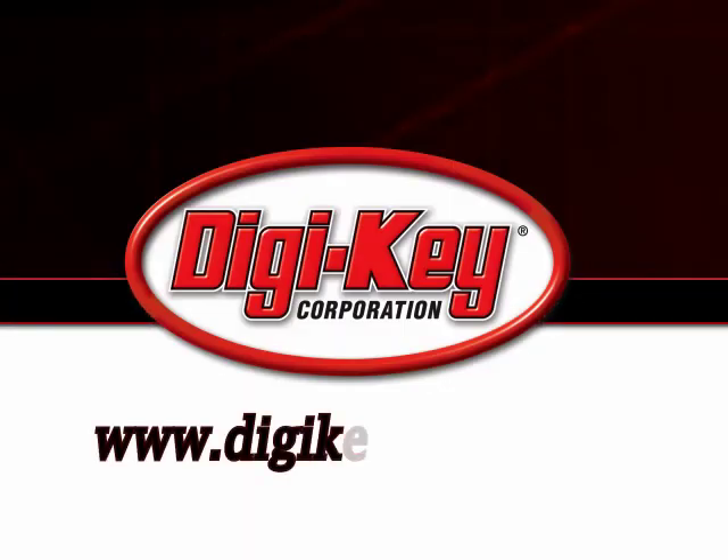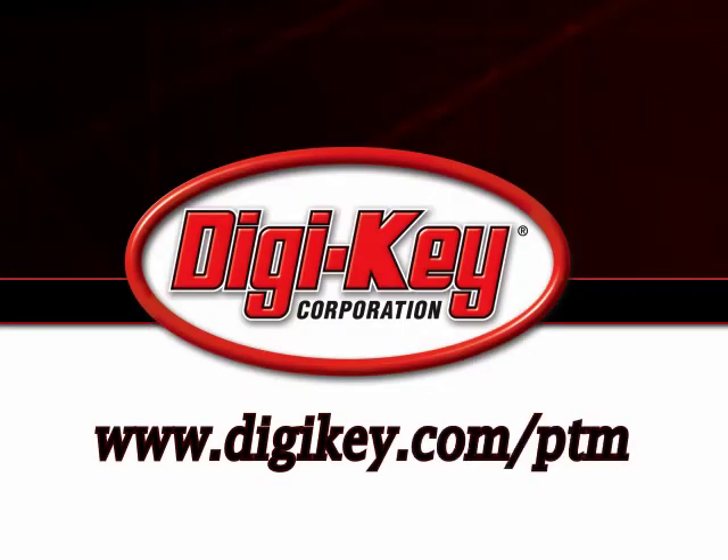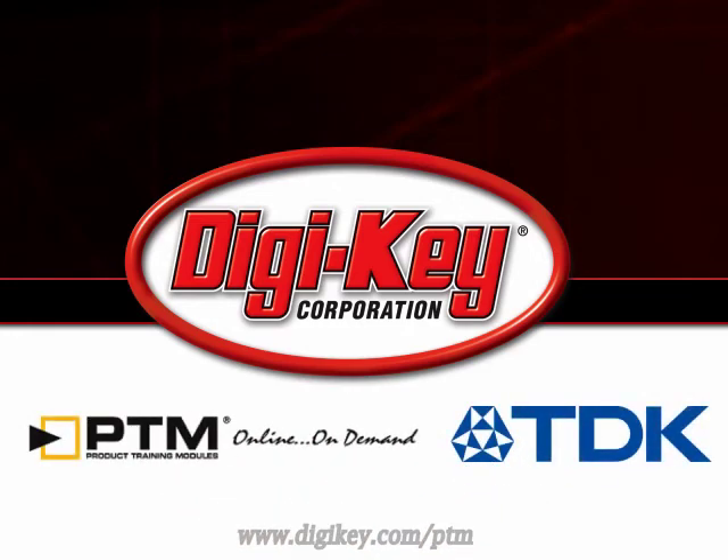Please visit www.digikey.com to access the complete training module discussing TDK's controlled ESR capacitors.